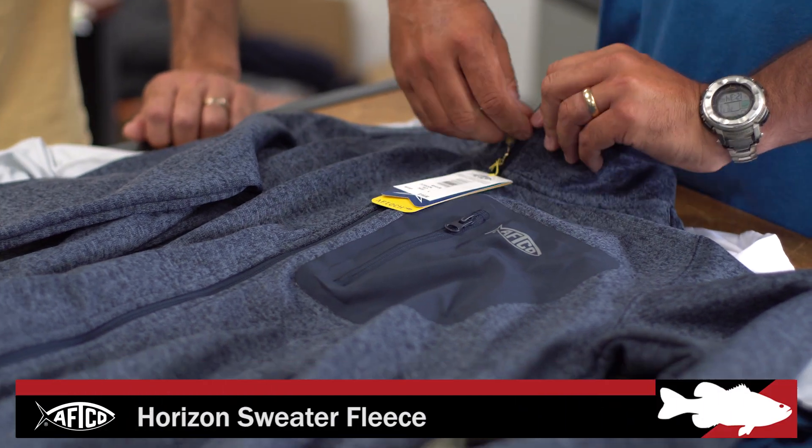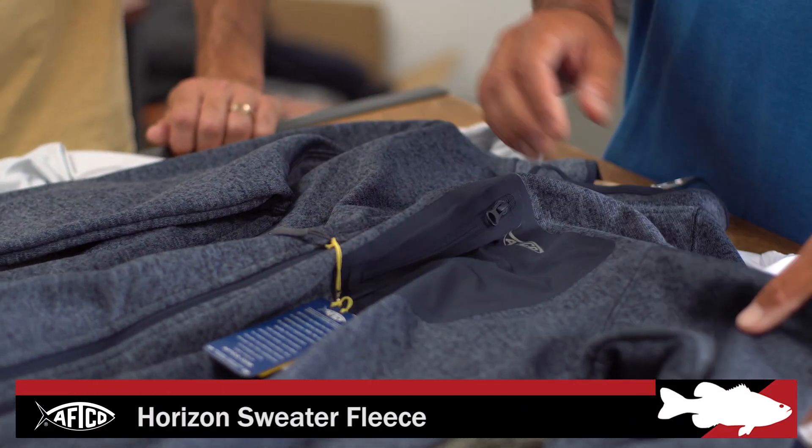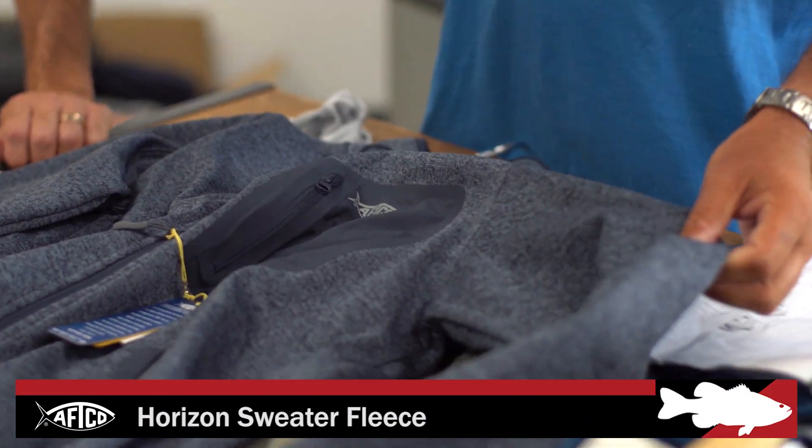I liked it because it was warm, it's got the fleece lining inside, and this material kind of beads the water off, so it was wind protection, kind of water protection, as well as warm. That's everything for me.